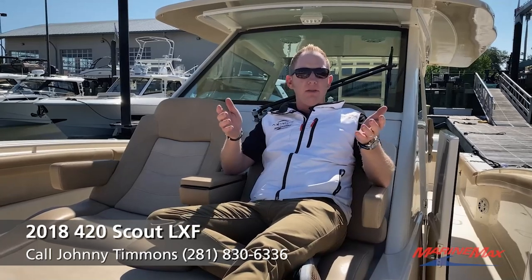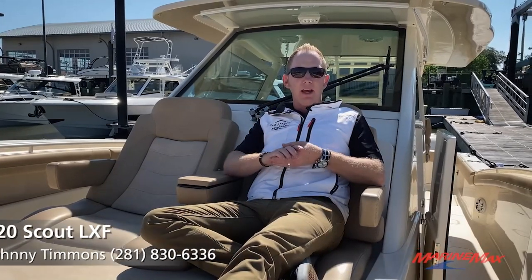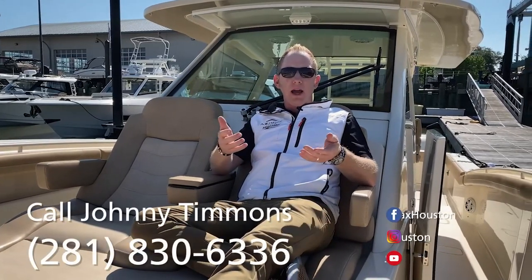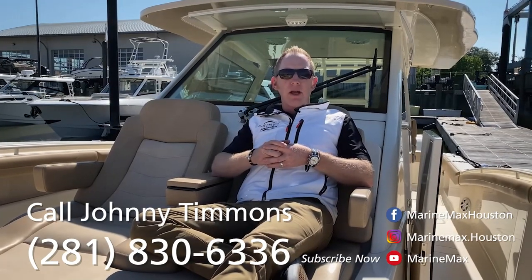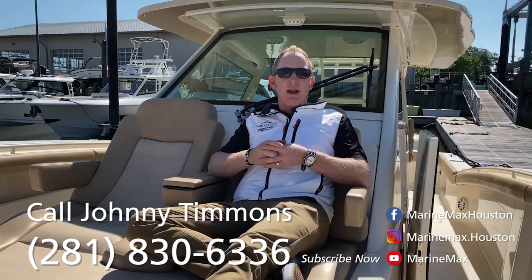It's Johnny again — just wanted to close it out. Thanks for taking the time to look at this quick video on the 2018 42 Scout High Roller. Houston, Texas, Marine Max, 281-830-6336. Have a great day on the water.